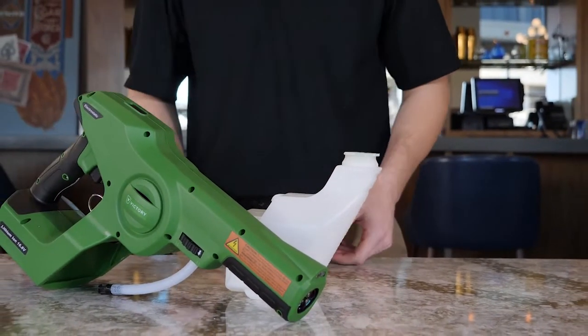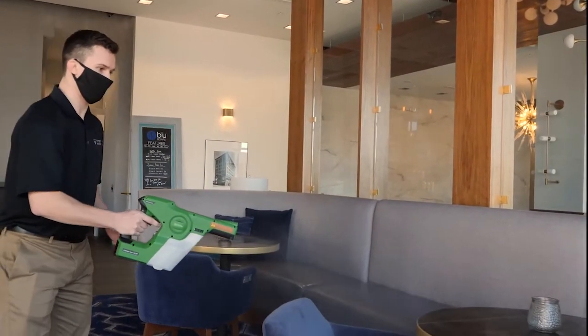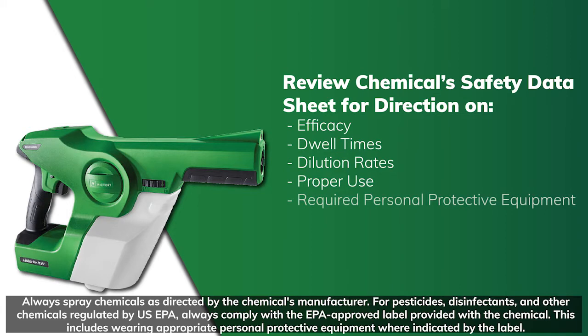Before filling the tank with any chemical solution, be sure to thoroughly review the instructions for use on the applicable chemical safety data sheet. Users should refer to the chemical safety data sheet and product labels for direction on efficacy, necessary dwell times, dilution rates, proper use, required PPE, and safety warnings. Follow dilution instructions closely and remember to only utilize properly diluted or ready-to-use water-soluble chemical solution in your Victory sprayer.